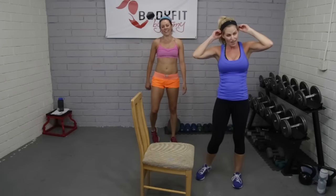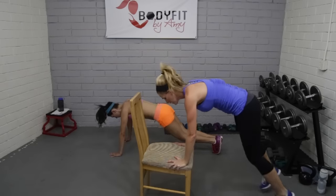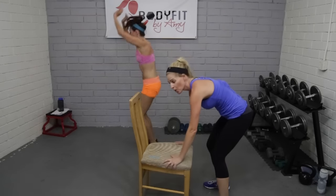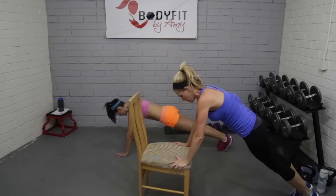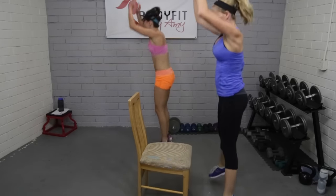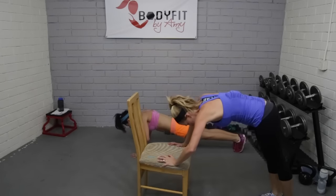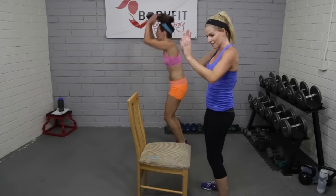Next one — beginners you can stay at the chair or at that level, or it's your full burpee. Jacqueline's going to go all the way down with that push-up; I'm going to keep it on the chair. Here we go — jump it back, push it up, jump it in, and up. You can walk it back, walk it in for beginners, or add that push-up on the chair. Make sure you have good plank form — we don't want those hips up.